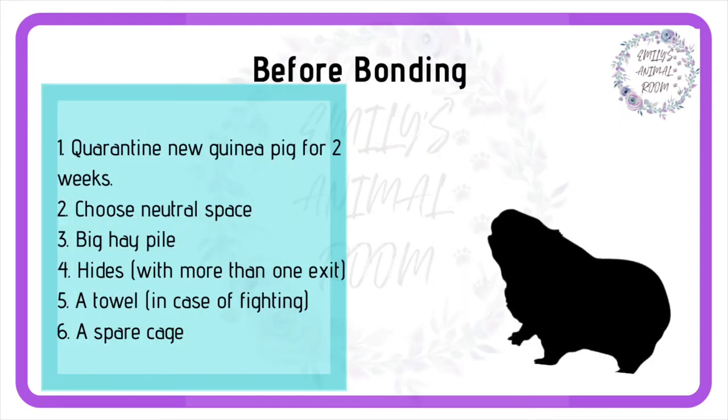Always quarantine your new guinea pig for two weeks. This is important in case the newbie is carrying an invisible illness. Having a vet check does not remove the need for this quarantine period. If the new piggy develops no symptoms over the two weeks, then you can go ahead and bond.